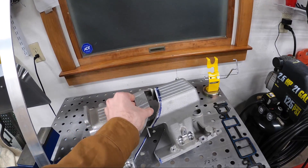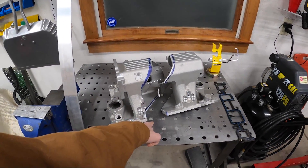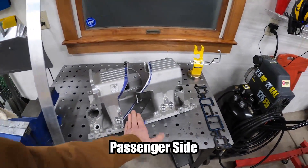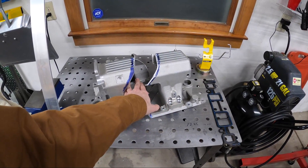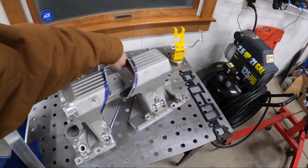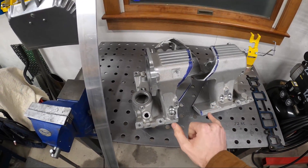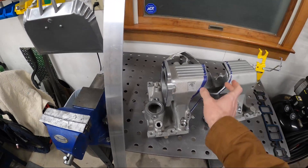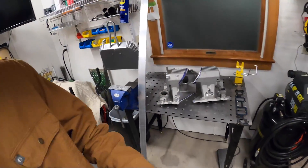I didn't know exactly how I was going to cut it initially, but I eventually got a plan together. The V8 to the V6 is missing the third cylinder from this side of the engine and the sixth cylinder from the back. So what I did was cut out at an angle to remove those two intake ports, and then I'm going to weld it back together. 4.4 inches of material has to be cut out to close up the gap where that cylinder was, because the bore spacing is 4.4 inches on a 4.3 V6 and the small block Chevy.